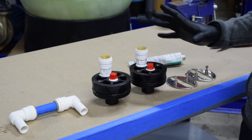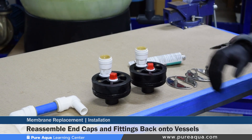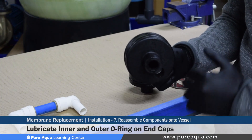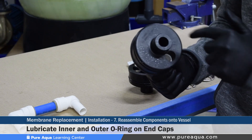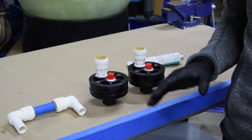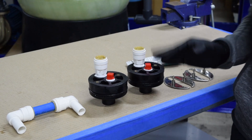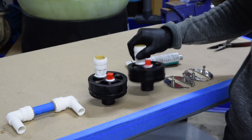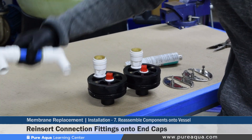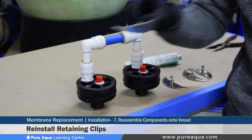Step seven of the membrane installation would be to reassemble and lubricate the end caps and install each respective fitting back as it was originally installed. There are two o-rings to lubricate on these end caps: the head seal, which is the larger o-ring on the outer part of the end cap, and the smaller permeate o-ring. If the operator feels it is necessary to lubricate the end caps that were not removed, they can be removed and lubricated as well for preventative maintenance. Lubricate both o-rings on each end cap, reinstall each end cap on each respective pressure vessel, insert the connecting fittings, and reinstall the retaining rings.